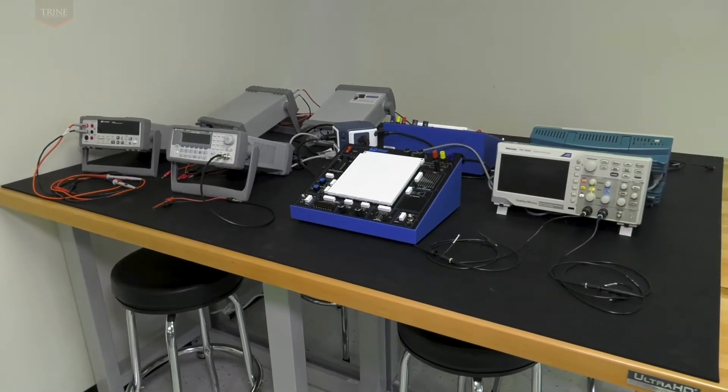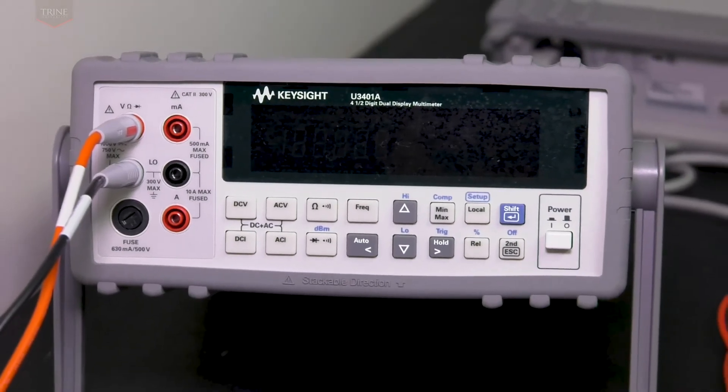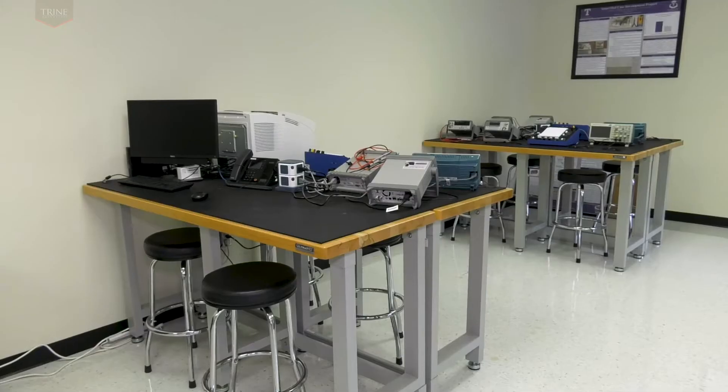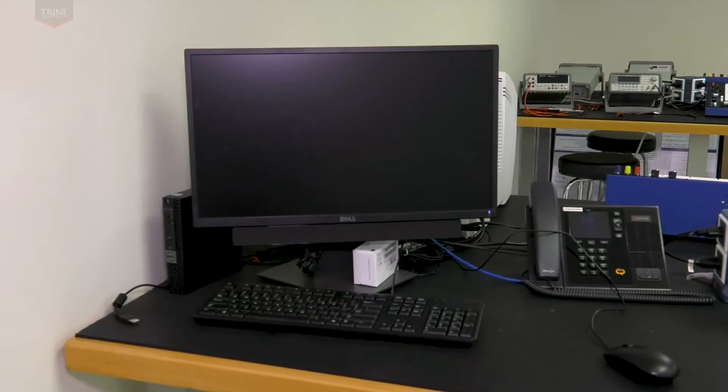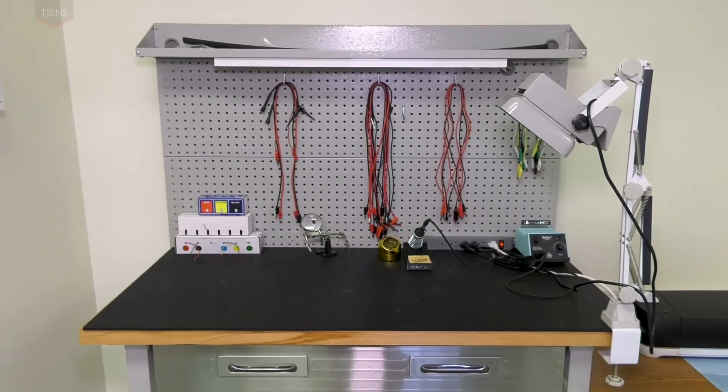Each electronic station includes a Keysight waveform generator, Keysight digital multimeter, protoboards, and a two-channel Tektronix digital oscilloscope. In addition to the electronic stations, the lab contains a fourth table with a computer for student usage and an additional table with a soldering station.